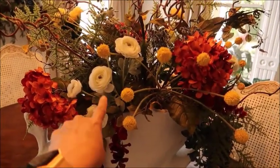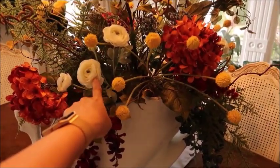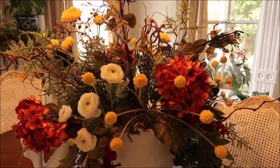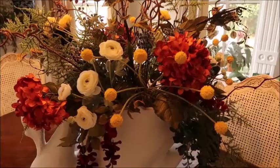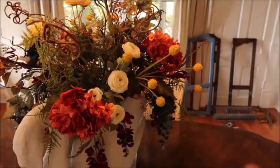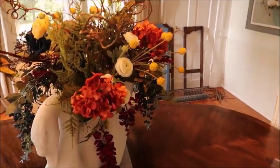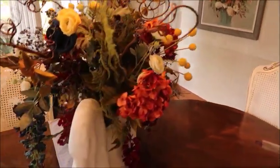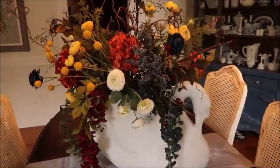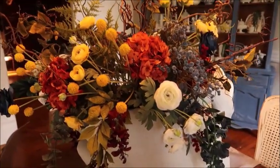Okay, so here it is all complete. I just want to let you know I did go back to Hobby Lobby and purchase some of these off-white ranunculus — I purchased three of those — and I did purchase one more of the orange hydrangeas, because I felt like it had some holes that needed to be filled and I wanted a little bit more of a brighter color in there. The off-white kind of ties into the off-white I have going on in the rest of the room. I just think it looks so stinking pretty. These colors are going to make it so easy to transition into fall.